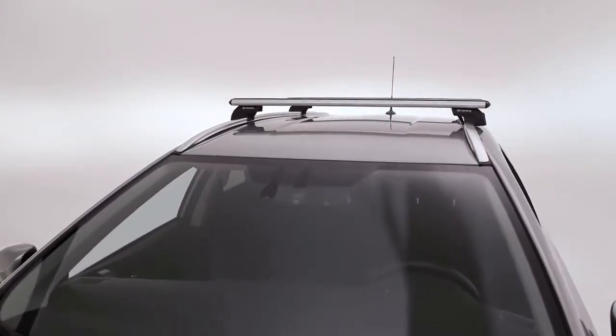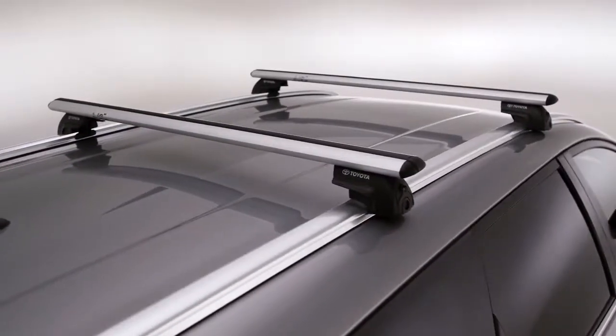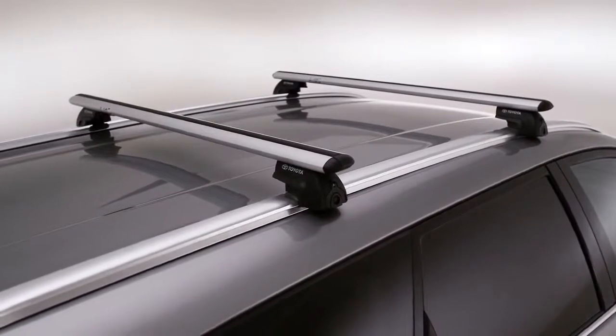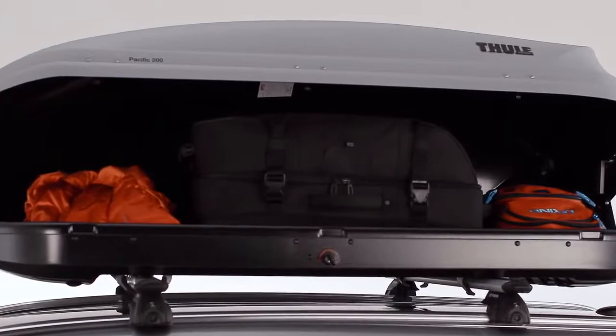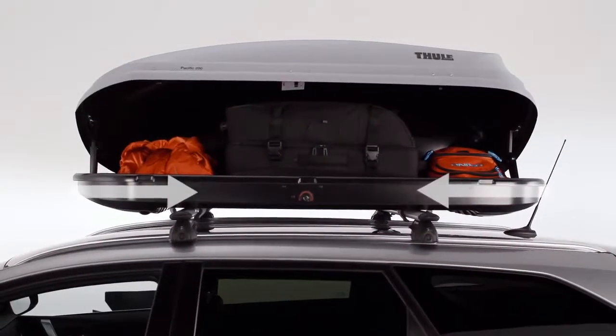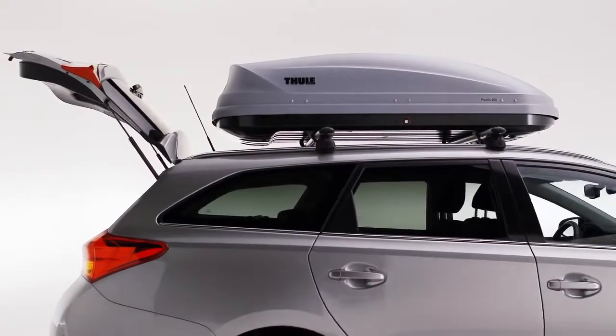Consult the installation manual for the roof load capacity of your vehicle. For this vehicle, the total weight, including crossbars, attachments and baggage, should not exceed 75kg. Distribute the load evenly with the centre of gravity as low as possible, making sure it doesn't obstruct the opening of the trunk.